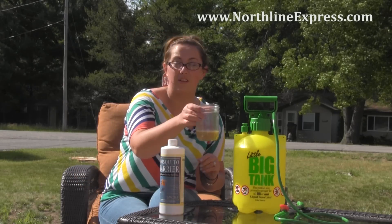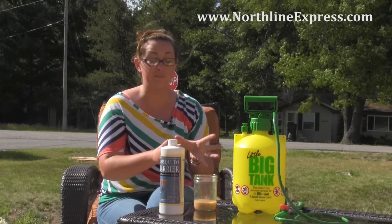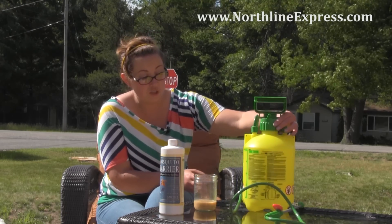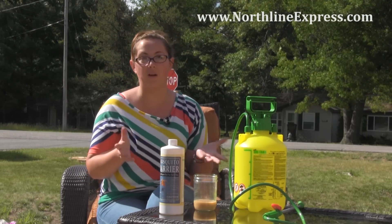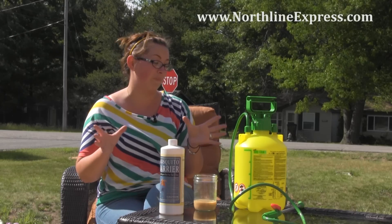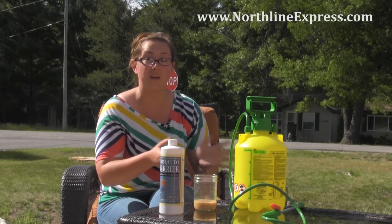This is what the Garlic Barrier looks like — it's diluted and kind of cloudy in color, but that's absolutely normal, and you will notice a very strong garlic scent. Don't be alarmed; that's because it's concentrated. Once you fill your pressure sprayer up to the max line and mix it in, you're not going to smell it in the tank. When you are applying it, yes, you'll smell that garlic spray, but within a few minutes you won't be able to smell it anymore — though it will still be detectable by the mosquitoes.